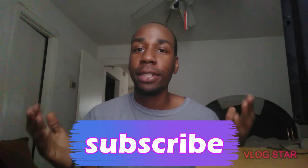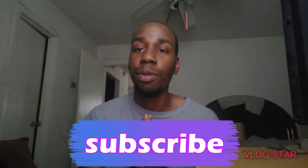What up YouTube, welcome back to my channel! Today we're gonna do a review on Rice Krispie birthday cake. When I saw it say birthday cake, I had to get it.